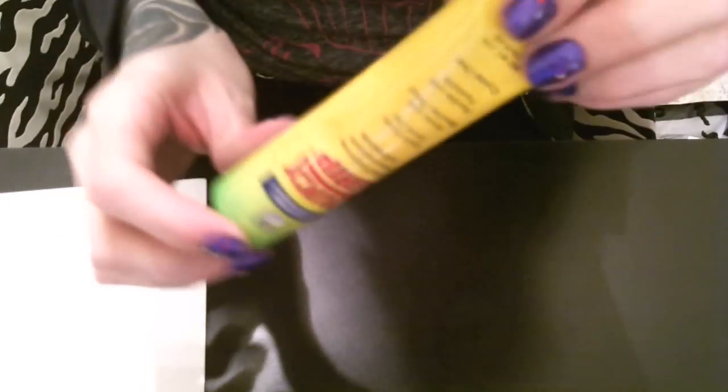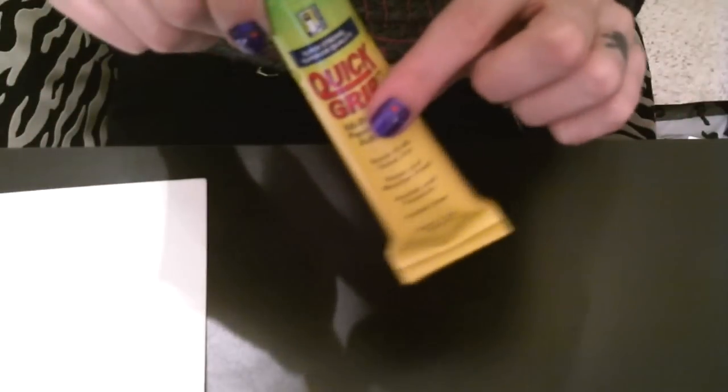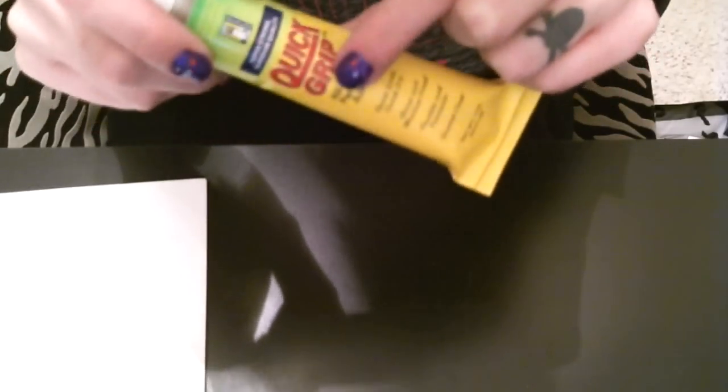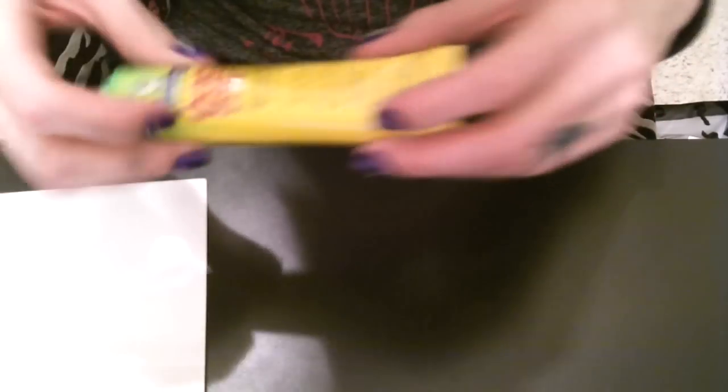You need quick grip glue. This stuff is awesome. I highly suggest, if it's a new tube like this, that you pull up the back end — otherwise you will have a huge mess everywhere because it comes out quite quickly. This is my favorite glue for this because when it dries, it does not dry hard and stiff and rigid. It dries very pliable and holds amazingly. I really like the way it holds the bows so they don't just break off the metal backing.